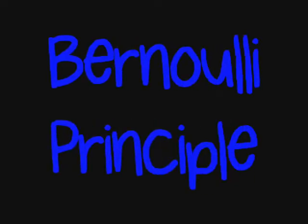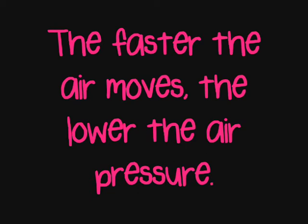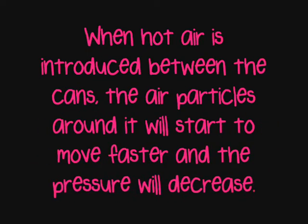The results of this experiment are because of the Bernoulli principle. The faster the air moves, the lower the air pressure. When hot air is introduced between the cans, the air particles around it will start to move faster and the pressure will decrease.